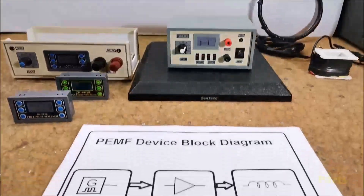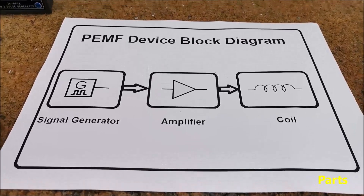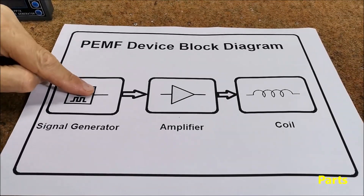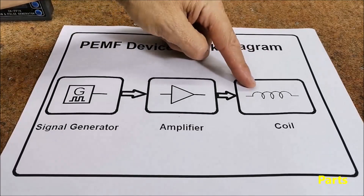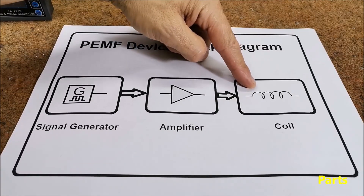Each PEMF device basically consists of three parts: a signal generator, an amplifier for this signal, and a coil that generates the magnetic flux.